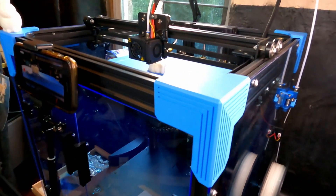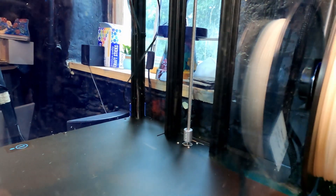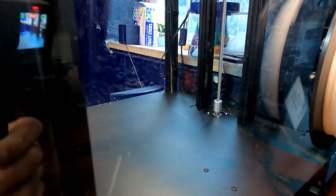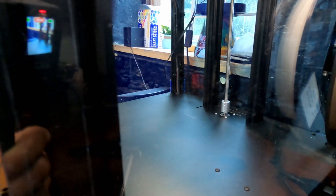One issue that came up was the Z-lead screw — it's not really flush to the base of the printer. I did a couple of prints and it hasn't necessarily given me a problem, but we'll see in a couple of weeks. I'm not sure if it's supposed to be flush or on a slight angle, but what are you going to do?